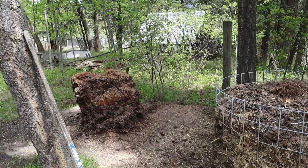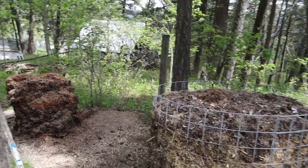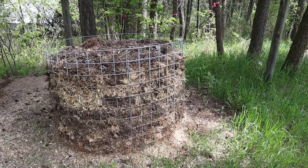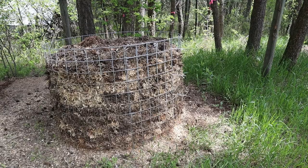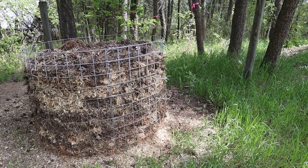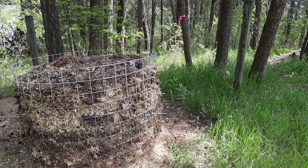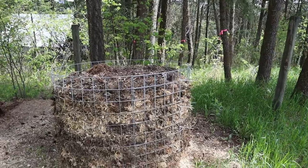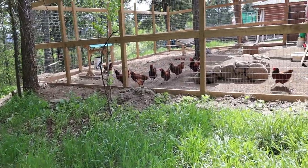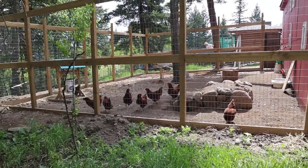That was our other compost pile that we had. This is our new compost pile — we've just taken a cattle panel and wrapped it around and layered all of the layers. That's chicken bedding, manure, leaves, compost, grass — you name it, it goes in it. And there's the girls enjoying the sun.